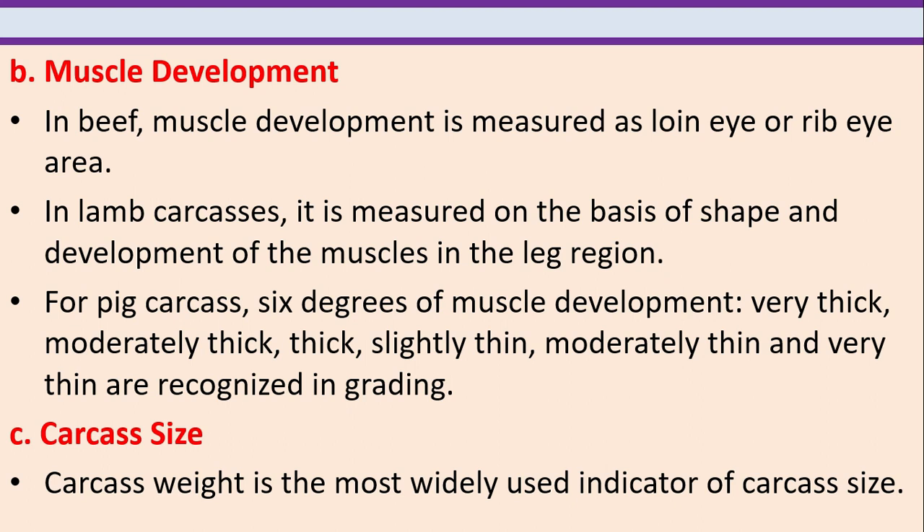Muscle development. In beef, muscle development is measured as loin eye or rib eye area. In lamb carcasses, it is measured on the basis of shape and development of the muscles in the leg region. For pork carcass, six degrees of muscle development are recognized in grading: very thick, moderately thick, thick, slightly thin, moderately thin and very thin. Carcass weight is the most widely used indicator of carcass size.